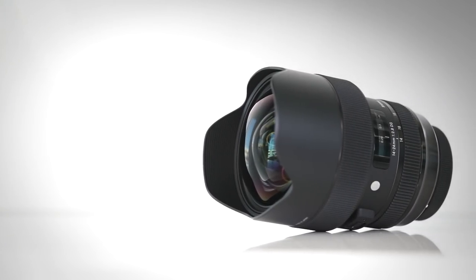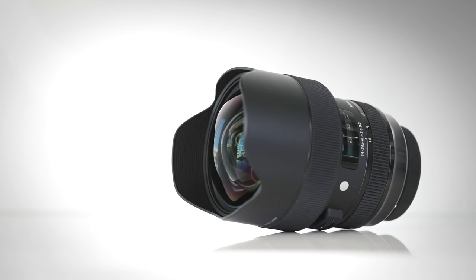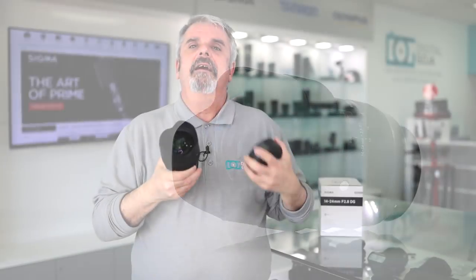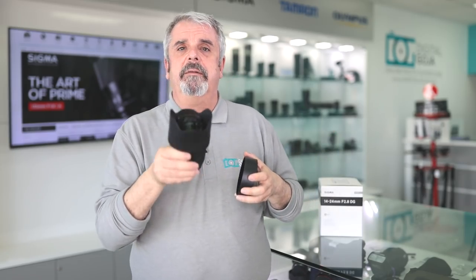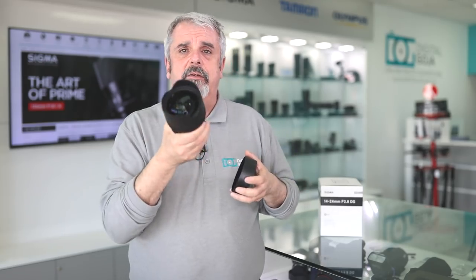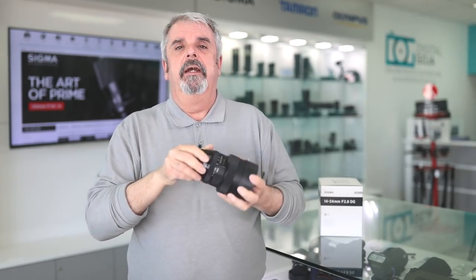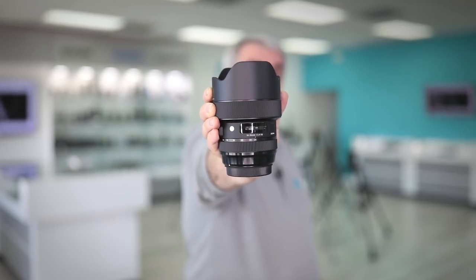Build quality is what we've grown to love from the Art Series from Sigma. They even multi-coated the front element — look at this, it's huge. Any moisture or debris that falls on it will fall right off because they super multi-coated it to make it completely weather-sealed, dust-proof, moisture and grit resistant — anything you throw at it. And of course, it's fully weather-sealed in the back to protect your camera from dust and moisture.